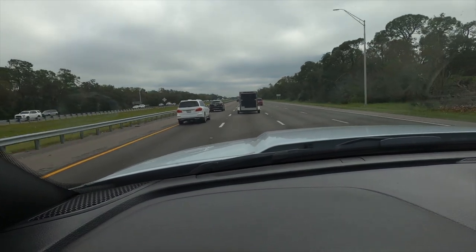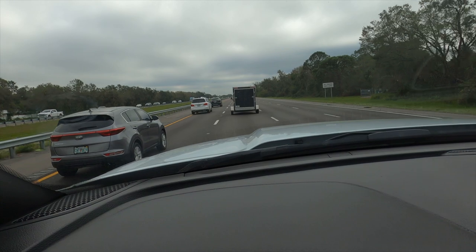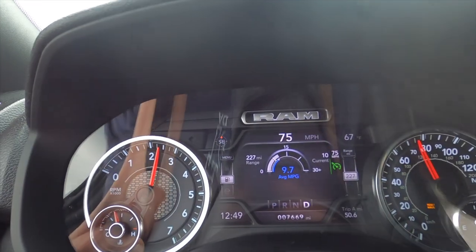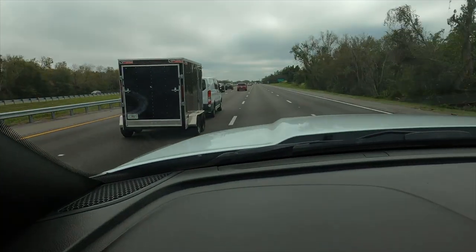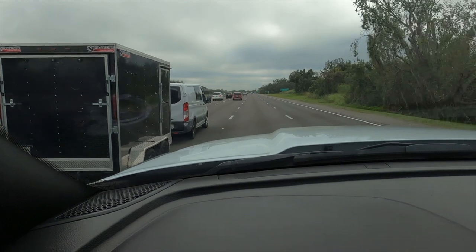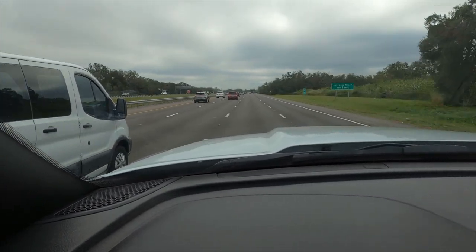To wrap up the 6.4-liter Hemi review - you've got to be happy being able to cruise the highway at this speed, holding gears without too many downshifts unless you're going over a bridge. Even with a strong crosswind today it's handling well. That's about all I've got on the truck review - time to get back to boats.